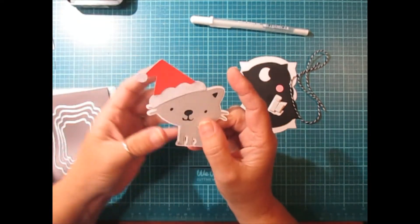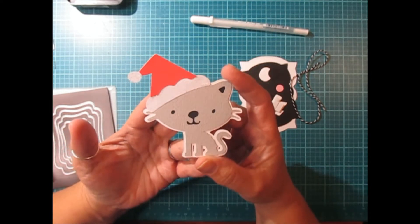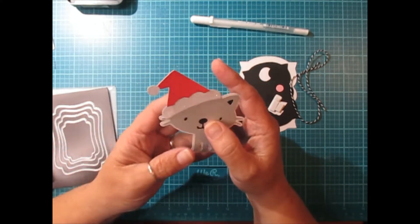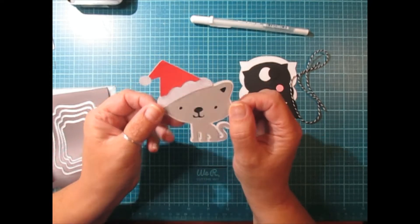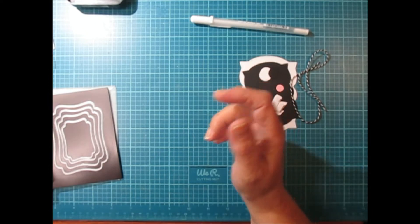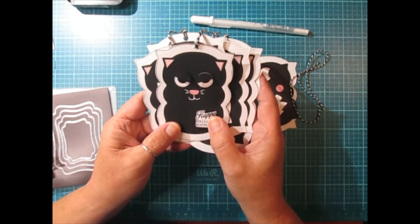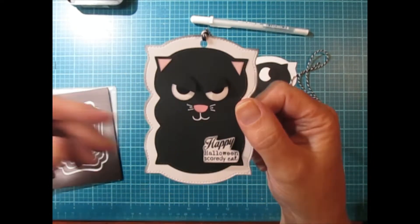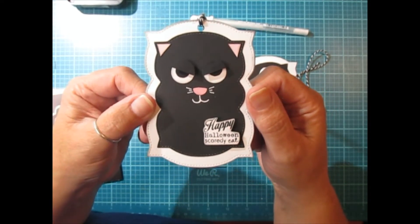This isn't Halloween guys, but today I was working on making these cute little cats for some Christmas tags, and I made these on my Cricut. I thought it would be really cute to make a Halloween tag, like a cat tag, so I made a bunch of them. This is my little Halloween Scaredy Cat tag.